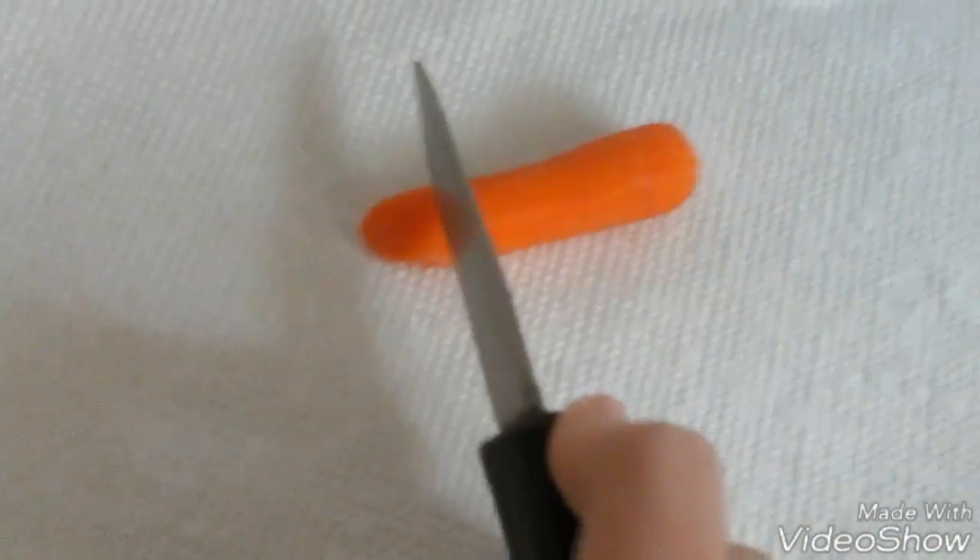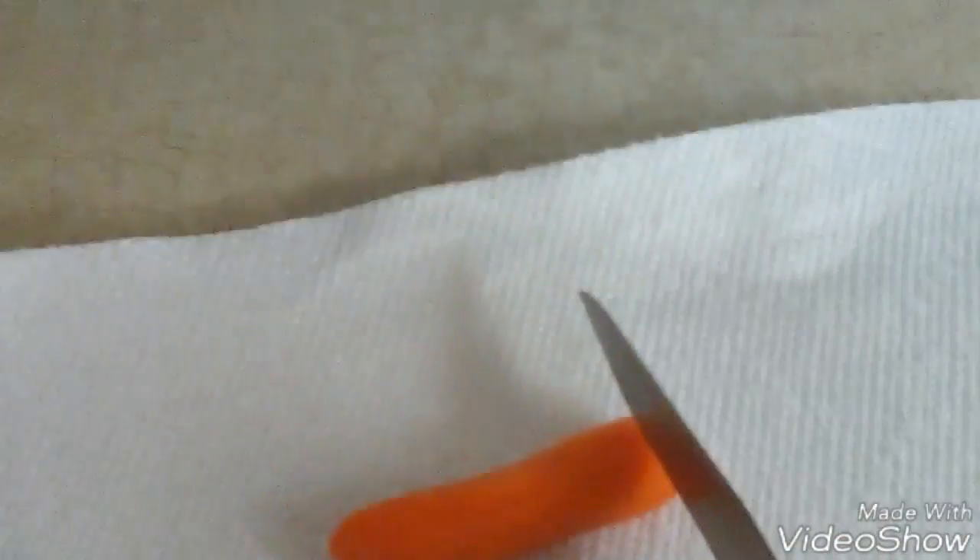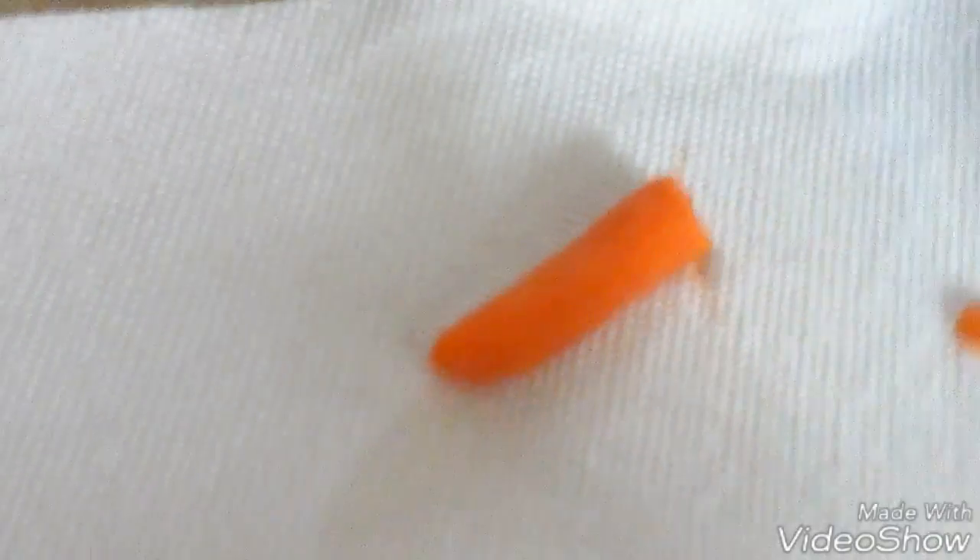I'm gonna cut the celery and stuff last. Is this the knife? This is the knife. Okay, let's just wipe it. It's gonna be hard to record so I'm not gonna record that wiping part. Okay, so just put it on the paper towel or plate and then just cut. Oh, that flew over there. I'll be back after I finish cutting all this up.